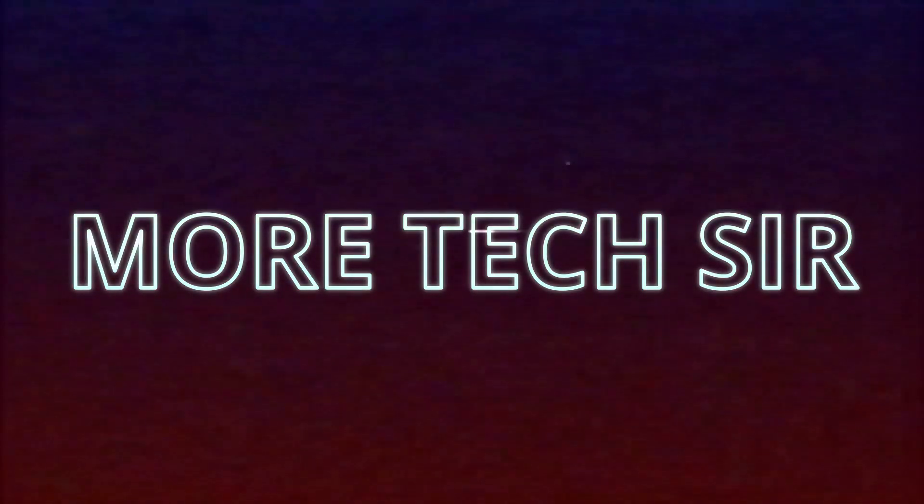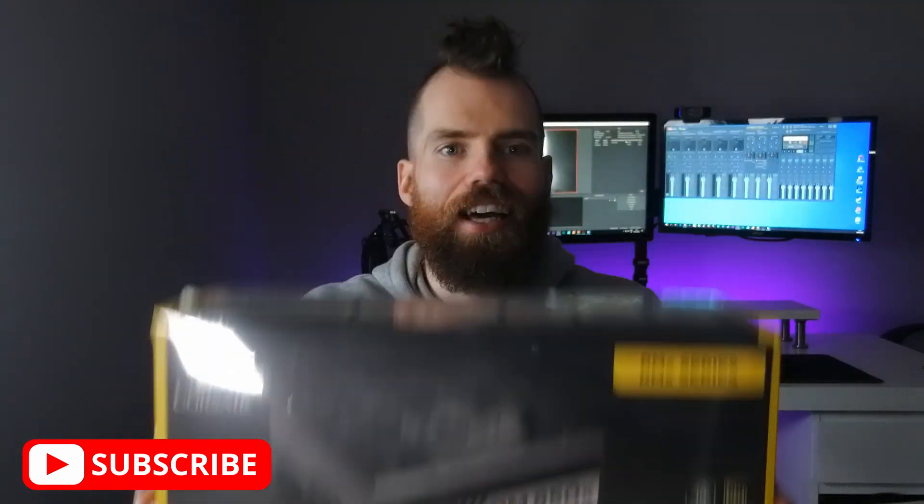Today we're going to be reviewing the Corsair RM850X Power Supply. I just wanted to show you guys how big the actual box is. Look at that — that is pretty goddamn big.